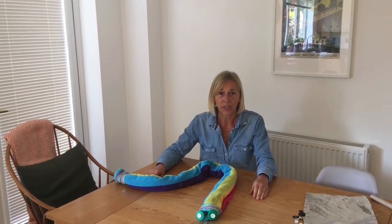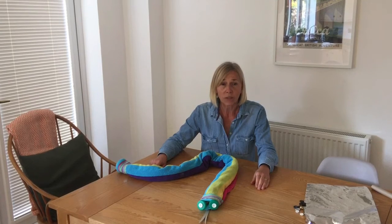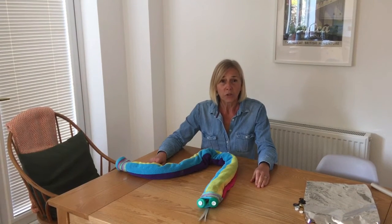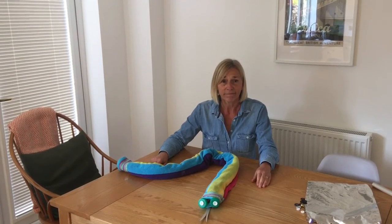Making a towel animal really challenges your child's imagination, so have a go at your own creations. Remember to give lots of praise and encouragement. We would love you to share your own creations by commenting under the video. Have fun!